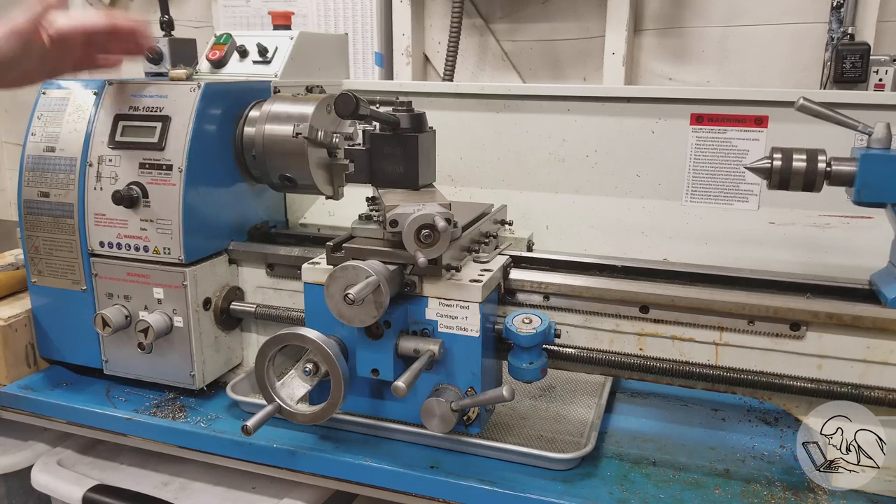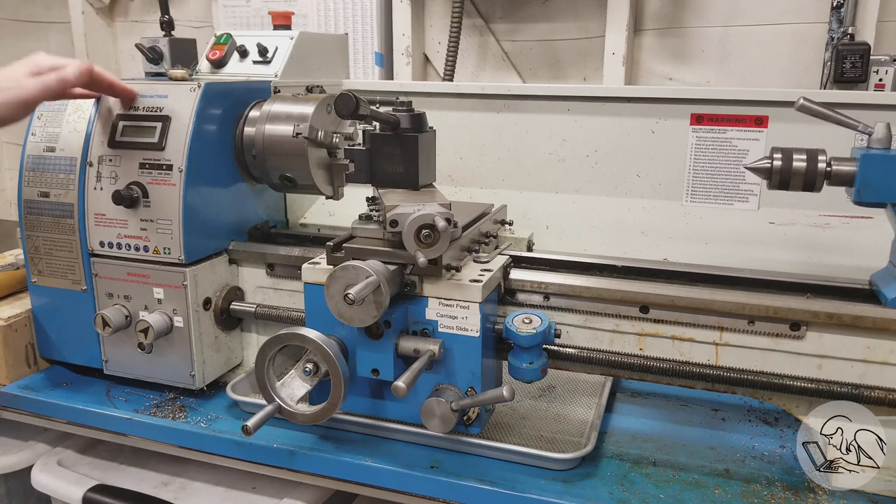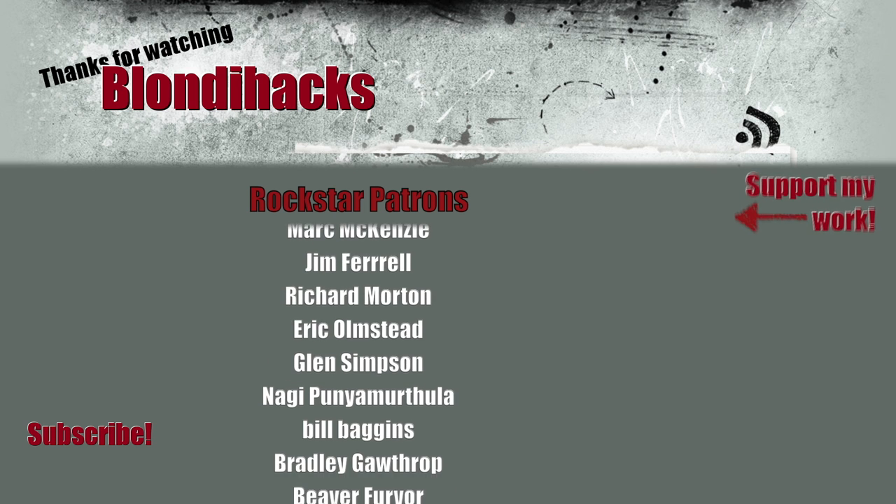Those are a few of the little modifications I've made. I'm sure you've got lots of good ideas and things you've done to your machines, so leave a comment below and share your ideas with everybody. Thank you very much for watching and we'll see you next time.